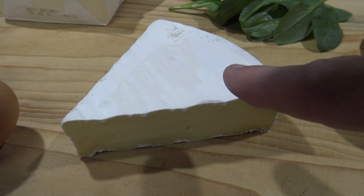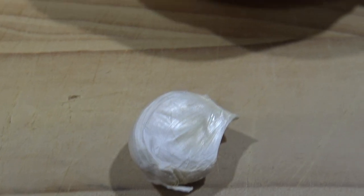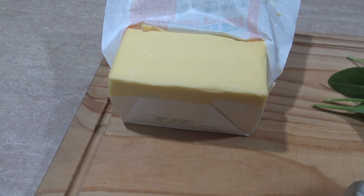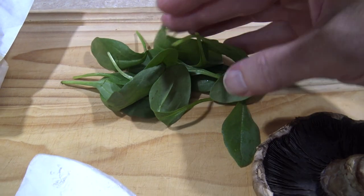You could also use feta if you really wanted to, or brie. I've got some garlic, I've got a mushroom, and of course I've got some butter, because everything tastes better with butter. An optional extra is some spinach — the spinach will add a little bit more flavor, color, and healthiness. Anyway, it's really easy to make, let's start.